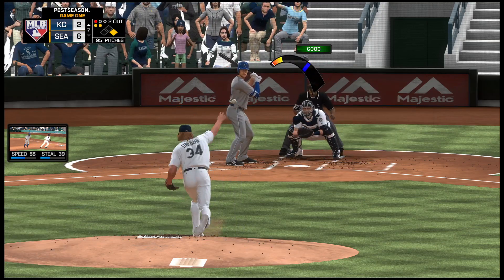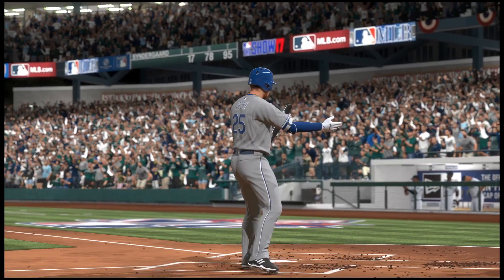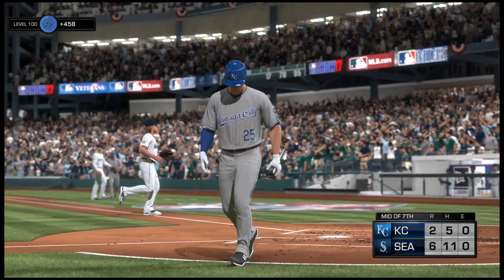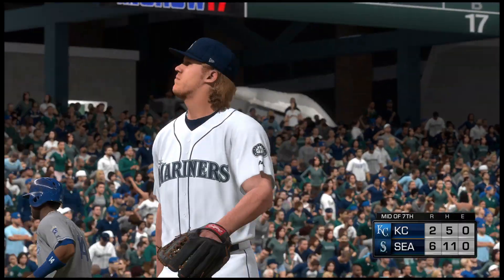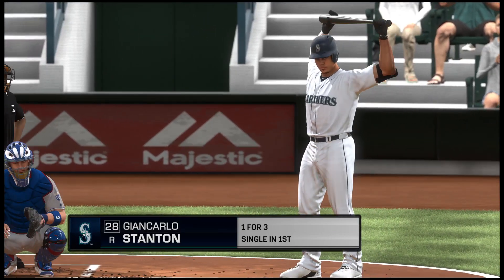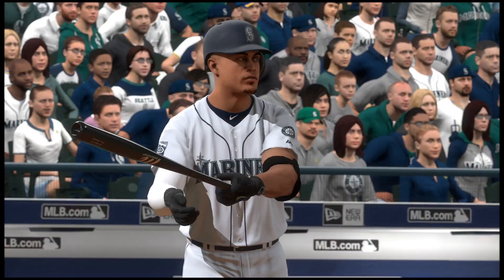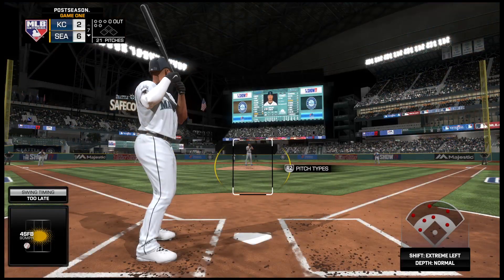Fifteen strikeouts in the ballgame and the side is retired. Royals leave one, they still trail here, it's six to two. Giancarlo Stanton will start things out here in the bottom of inning number seven as the designated hitter.